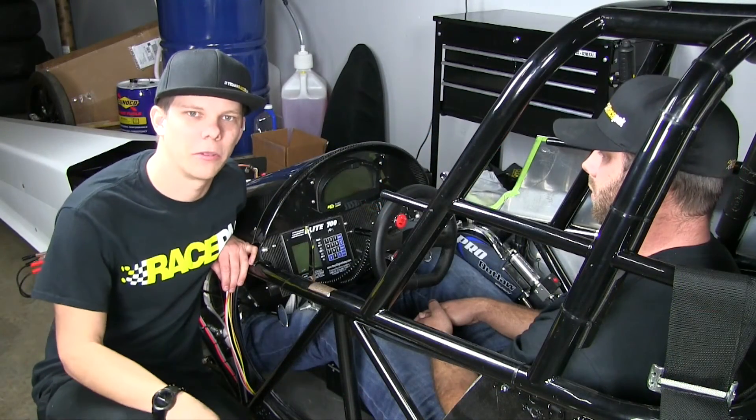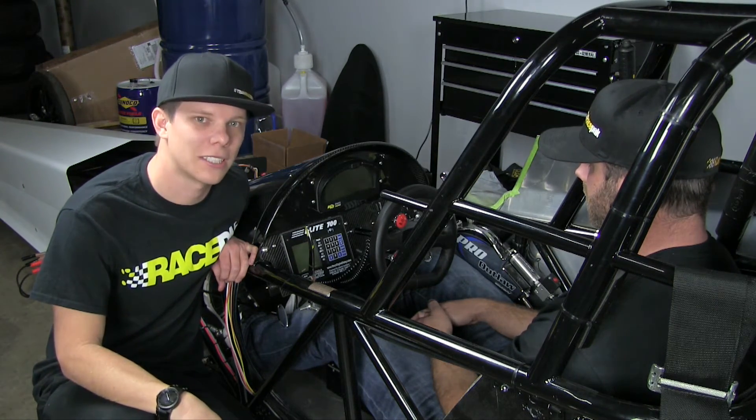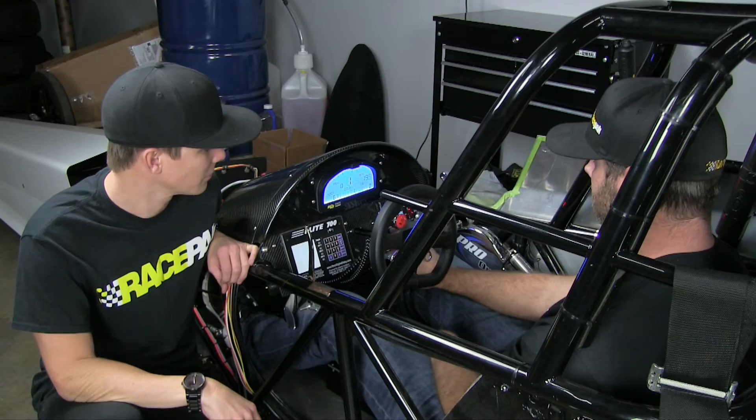Here we are — we've finally got the new IQ3 Drag Dash installed on this beautiful Racetech dragster. We put Nick in the car to do one last thing and see if it works. Spin it up, let's see.